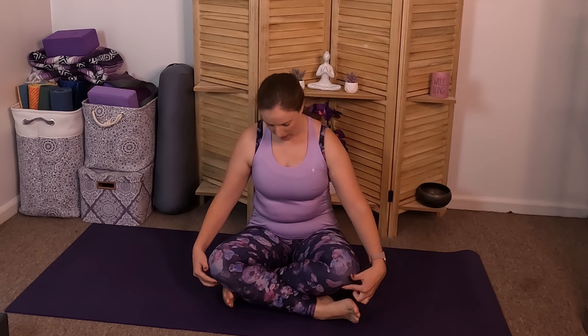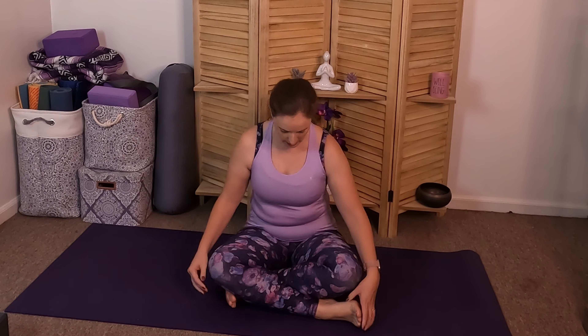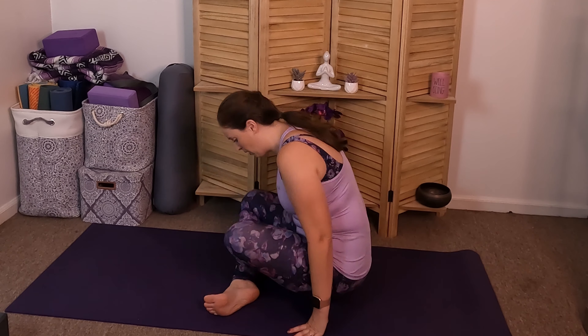Traditionally in easy seat we're going to be sitting nice and tall. We're going to have the knees bent, feet and ankles underneath the knees. Usually the hands will either be up or down on the knees depending on what kind of yoga practice is being done. The main thing is making sure that the back is nice and straight.